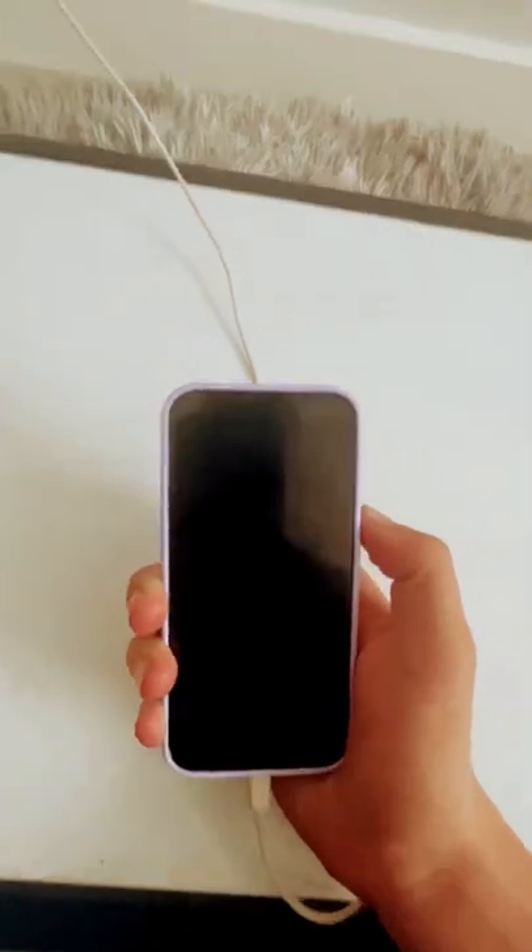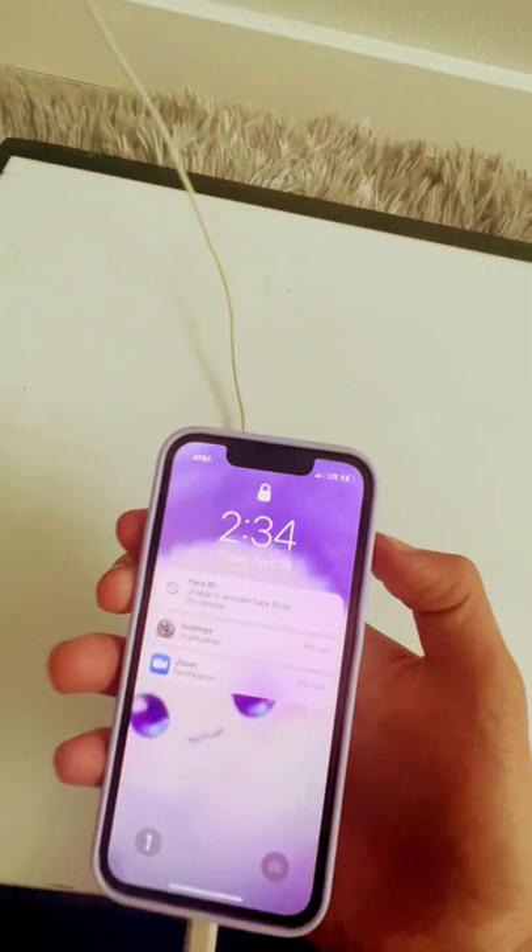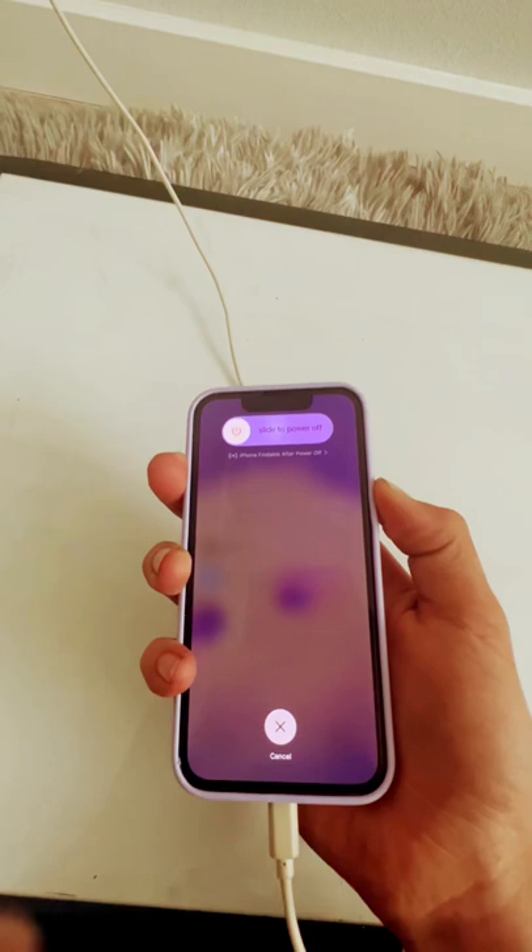This iPhone has a problem where the screen is frozen and you can't even press the notifications, you can't slide up, down, nothing works. So what you have to do is volume up button, volume down button, and hold until the Apple logo appears.